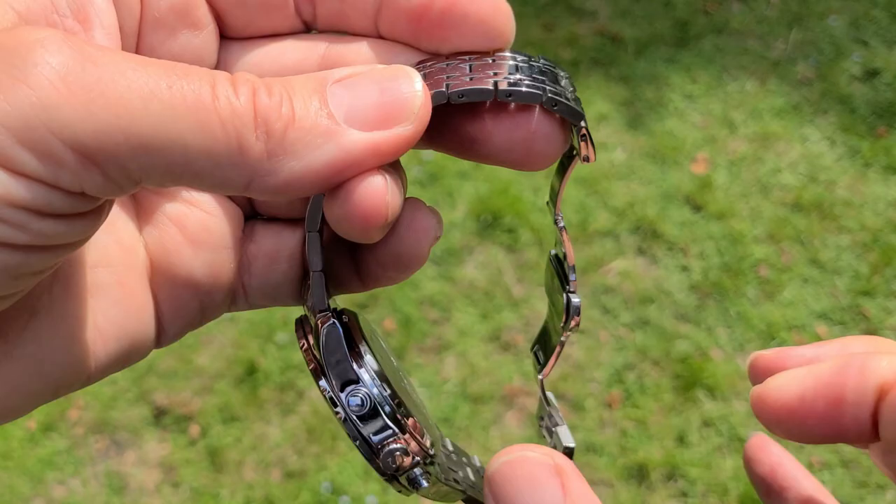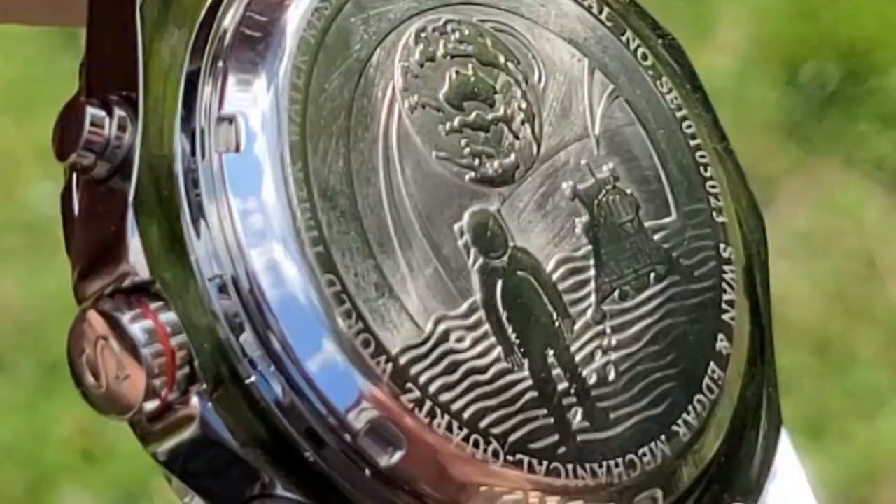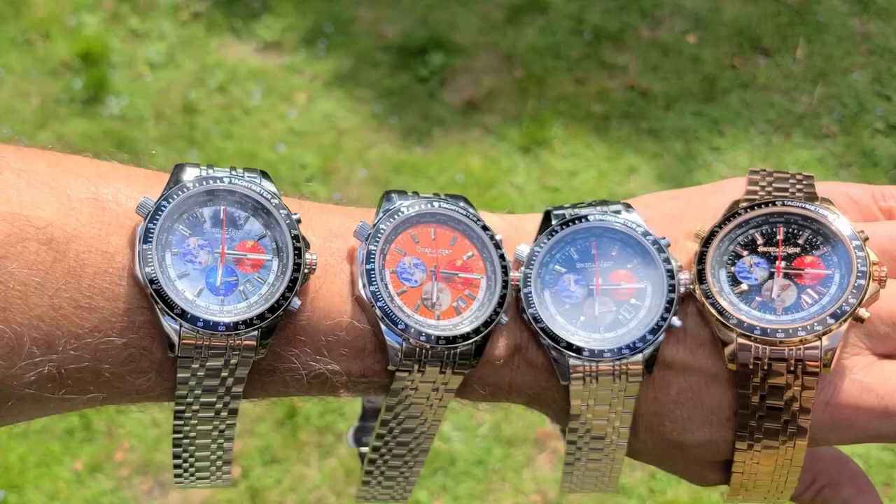On the back of it you've got that dual deployment clasp in pure stainless steel, and let's just have a look at the moon landing etching there — deeply etched stainless steel on the back of the watch. Mecha quartz movement, which is described on the side of the watch. 20 seconds a month accuracy according to Seiko.